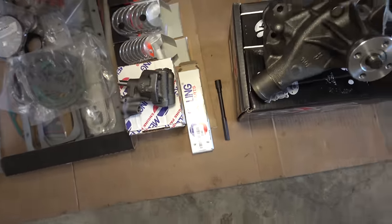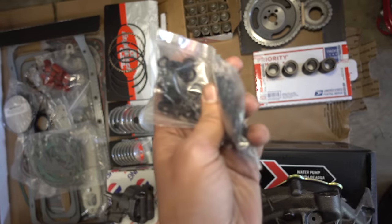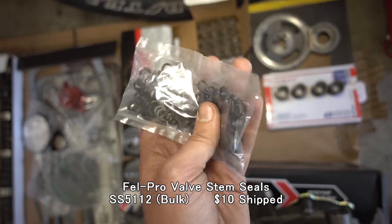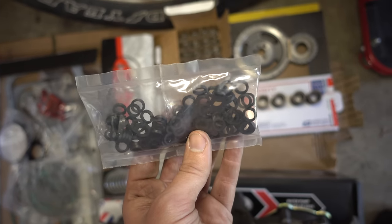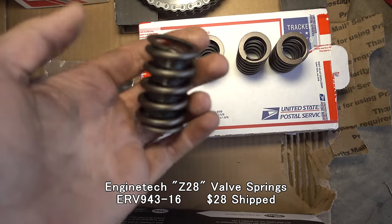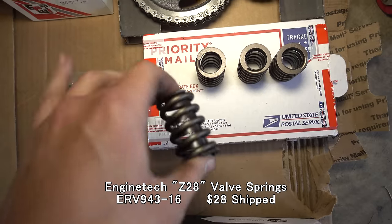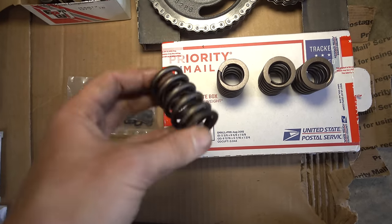The rebuild set somehow didn't include these, so I ended up buying a pack of 100 valve stem seals. This is plenty in case I tear one or two trying to get everything together, and for future projects. I also ordered some new valve springs — these are Z28 springs, which are a bit stronger, and I may or may not end up using these.